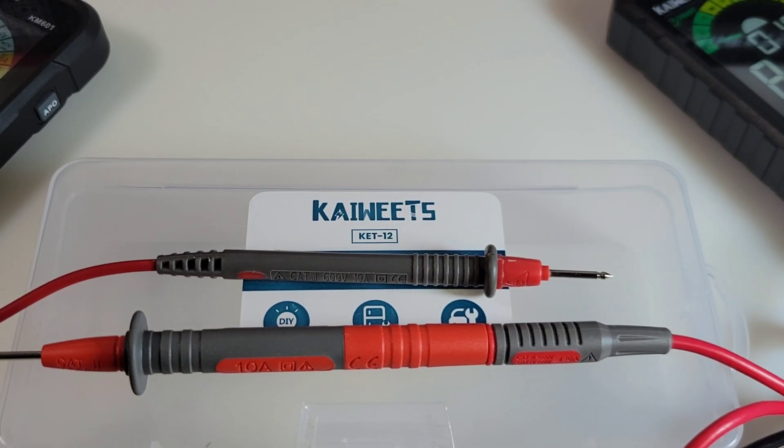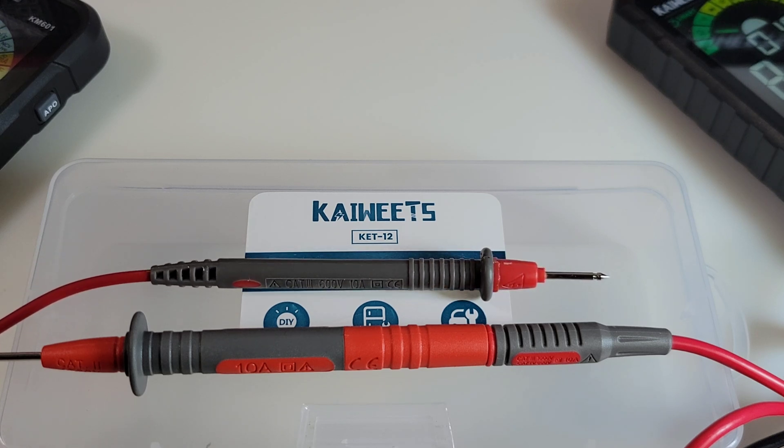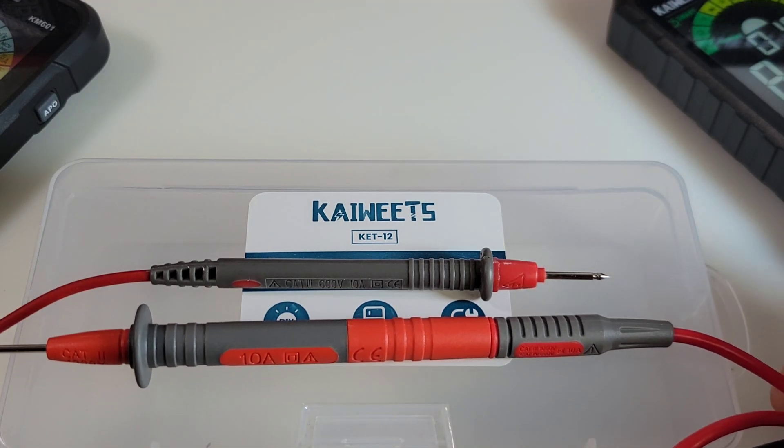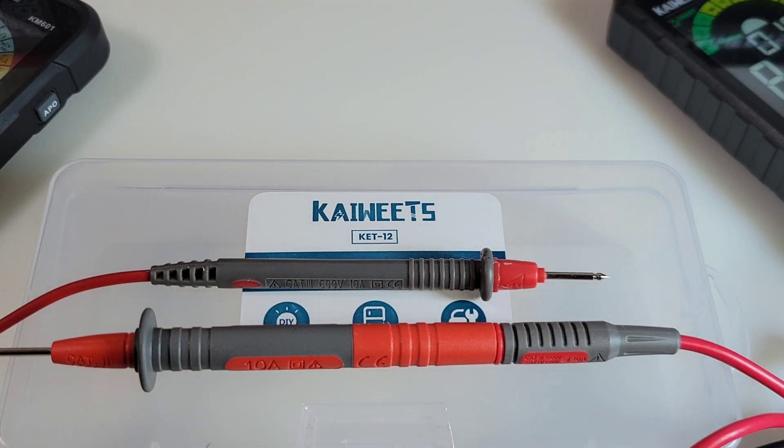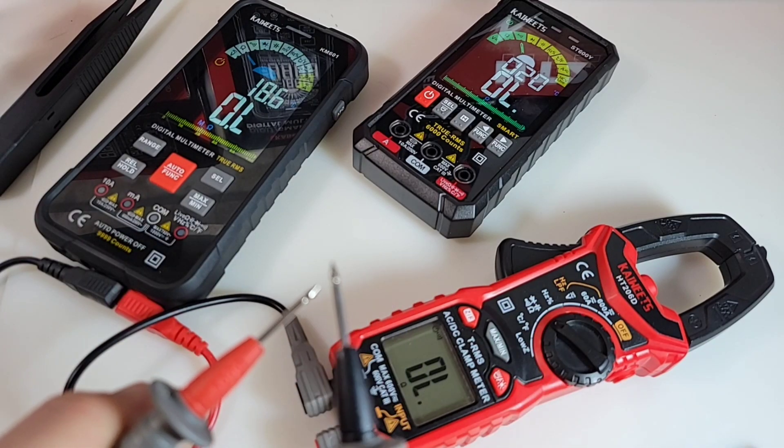Speaking of standard test leads — look at that. So, basic cheapo test lead right here, smaller in every way. It does not compare at all to the Kiwitz. If I'm going to be sitting there troubleshooting for the next eight hours at the bench, I know which one I'm going to pick — and it's not going to be that one. Quick continuity test as well — yeah, very nice.